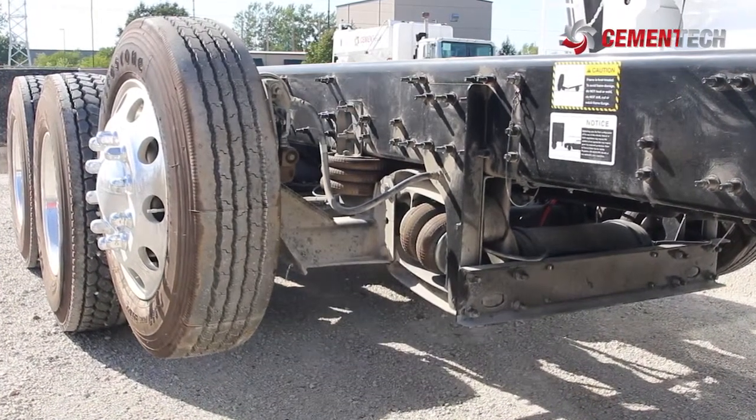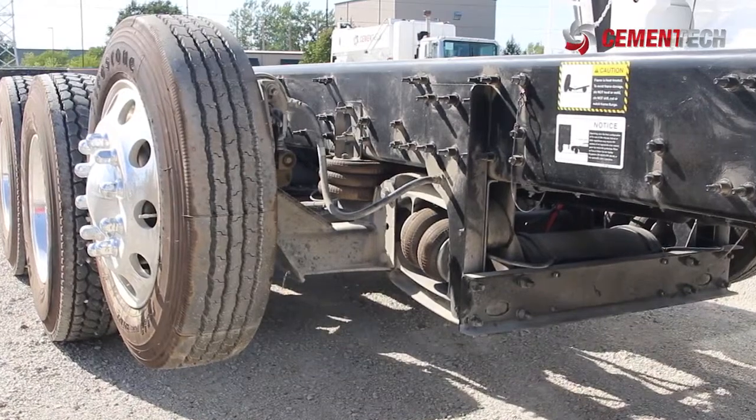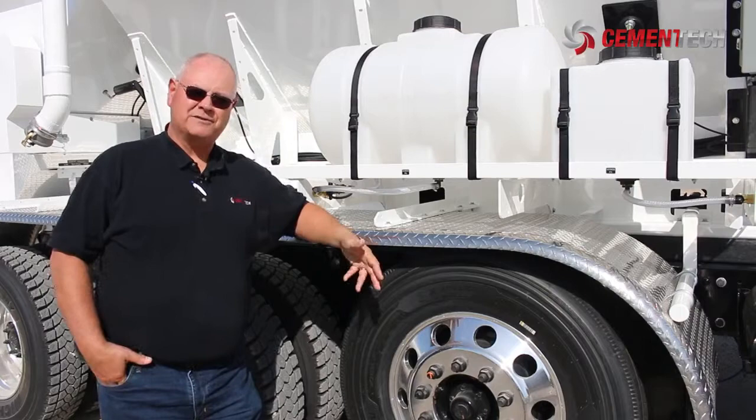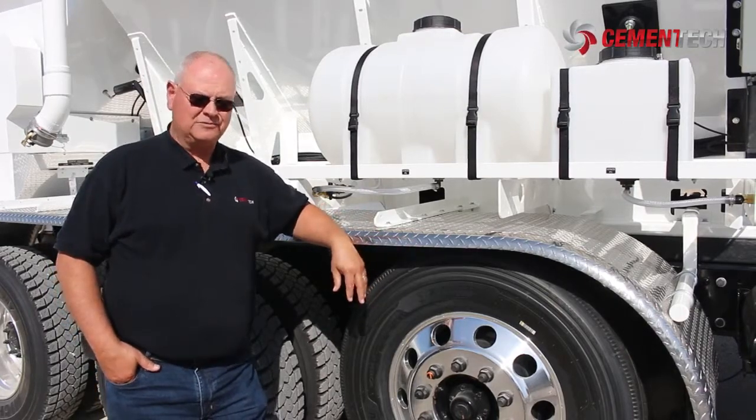We normally look at a 13,000 pound axle, though there are a number of different sizes. It's just something that is related to your area, your state, and your laws that you need to research.